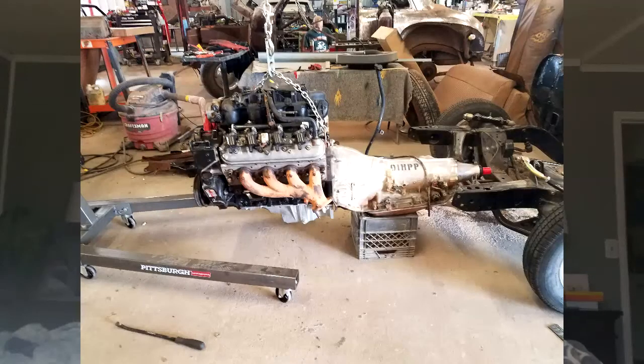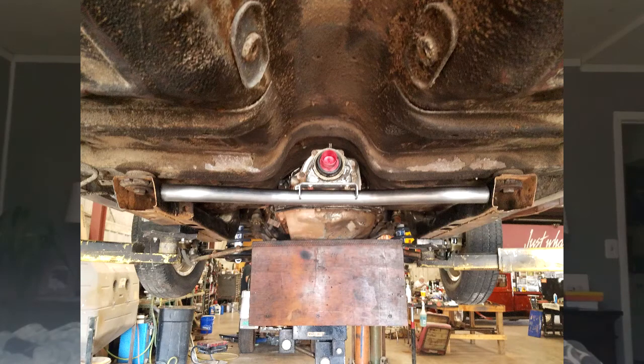Hopefully the big slicks I'm putting on it are going to help even that out for streetability. My motor of choice - I know, I know, it's not the classic big block and three speed - but I put a 6.0 LS motor in there out of a 2003 or 2004 truck, and a 4L80. Those are currently in the car.